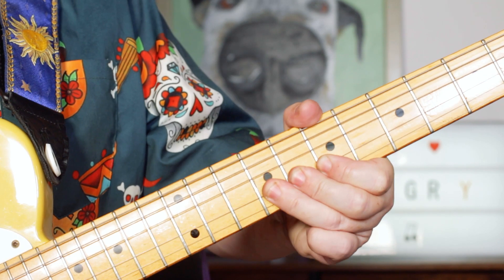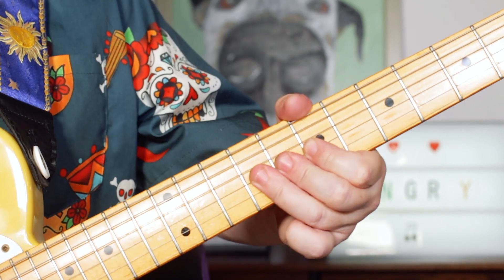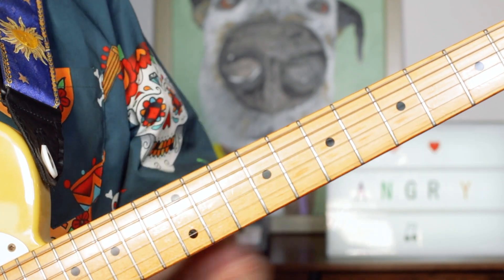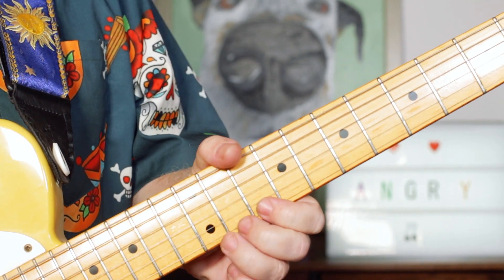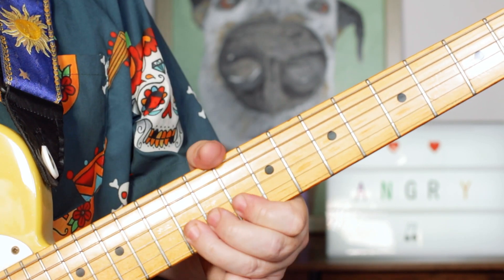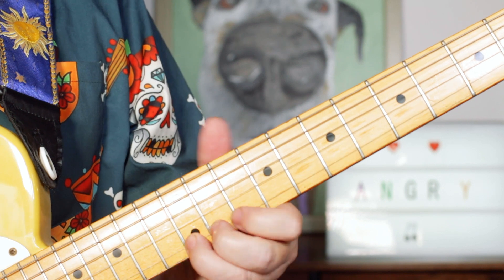Just keep it kind of punchy — don't let that sustain. Then we're just bending that E there but also catching the B string, 9 and 9, then 7 to 9, D to B on the G and D strings. Then we've got a classic kind of BB King style — just a little push on that E and D to a B. So 12, 10, 12 — then again just those notes, putting in an extra little D, B.